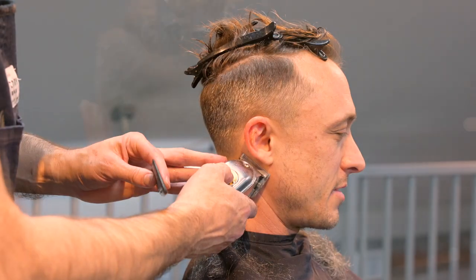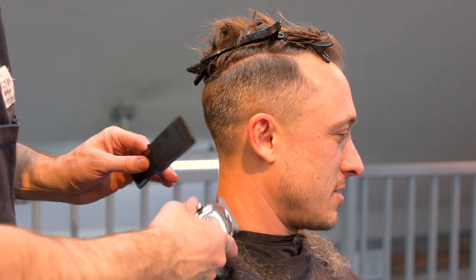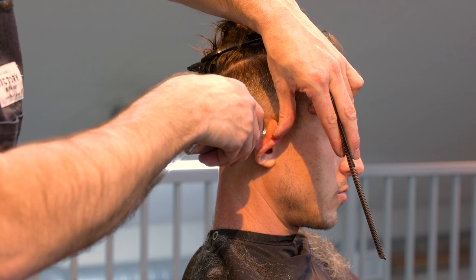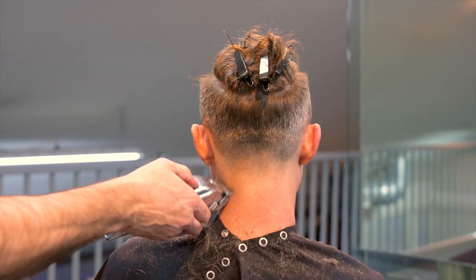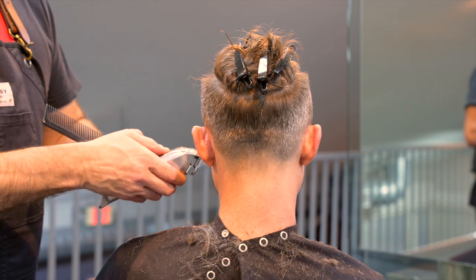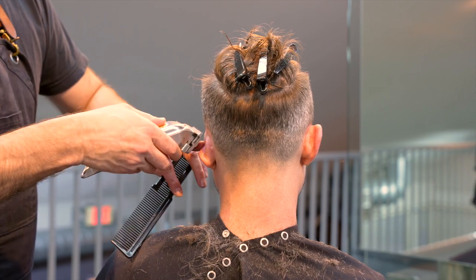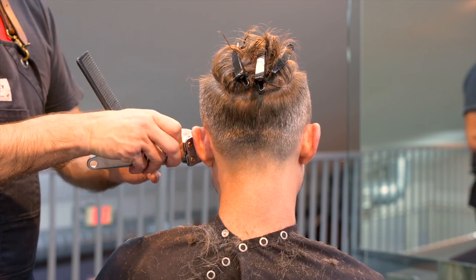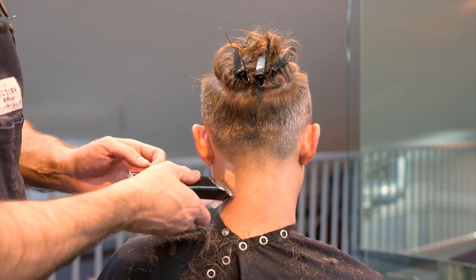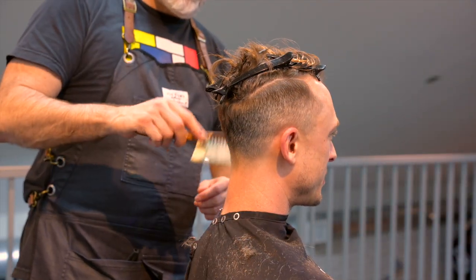Now I have no guard at all — I'm using the bare clipper head to make sure everything is clean, including around the ear. I'll pull the ear out of the way and get everything nice and smooth. After this cleaning pass, I'll go through with my neck trimmers, which are even closer, and do the exact same thing. Sometimes hair grows in different patterns especially around the nape of the neck, so I may have to go through at different angles to get it as smooth as I'd like.